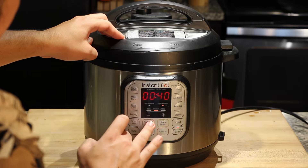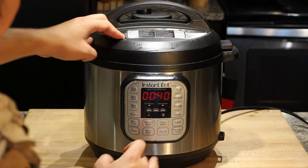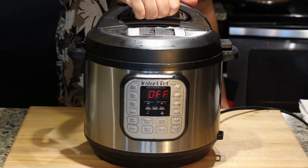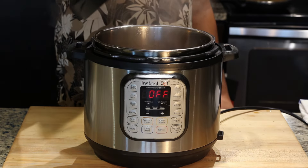Pressure cook on high for 40 minutes. This gives you enough time to cook some sides. I actually got to cook some rice and mashed potatoes while waiting, which are the traditional sides for this dish.